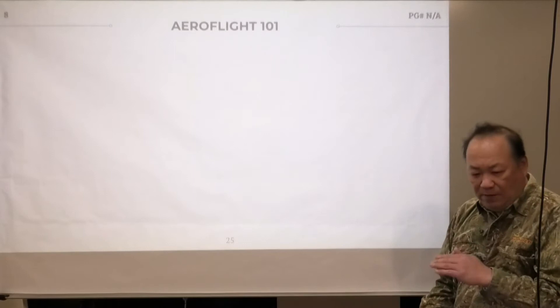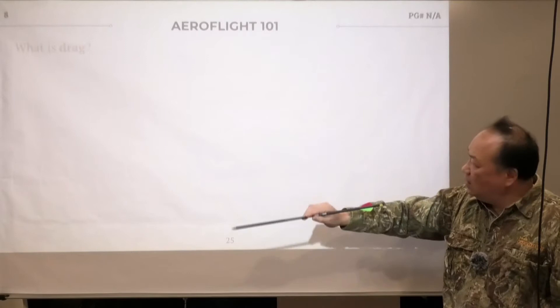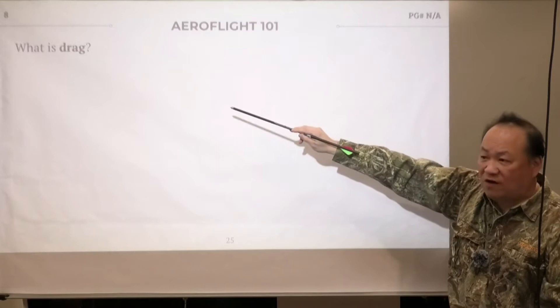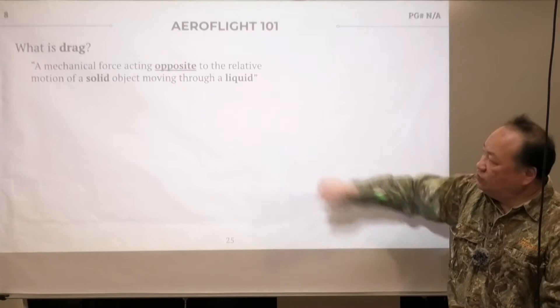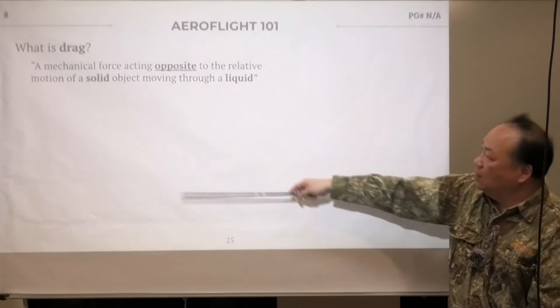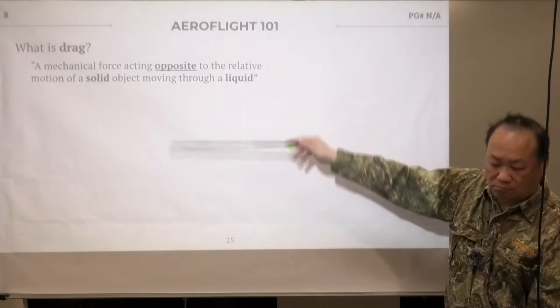Let's talk a little more about flight. At the end of the day, the arrow still needs to fly. This is an arrow bow 3 with arrow wing 2 on it. What is drag? At low speed, we use the effect of drag to rotate an arrow — that's what everybody does. Drag is a mechanical force acting opposite to the relative motion of a solid object moving through a liquid; in this case, the liquid is air. The moment when this thing flies through the air, the force that slows it down is called drag.